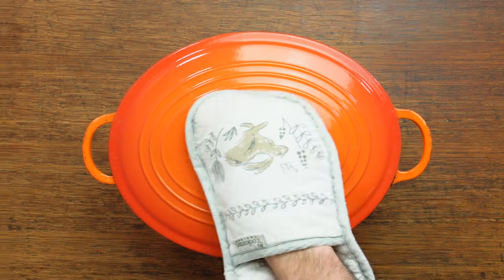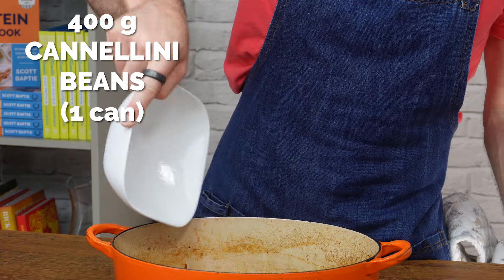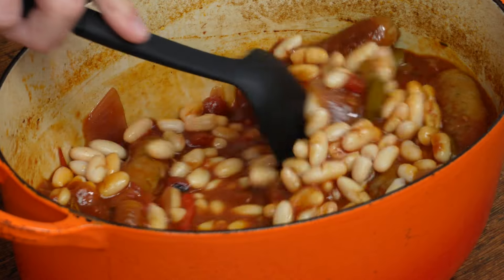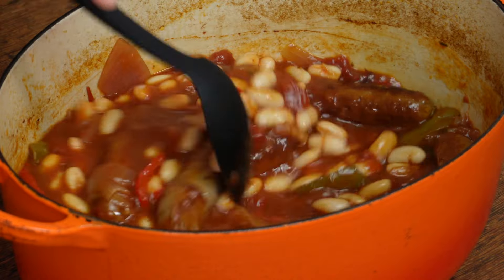Now back to the recipe. After the timer goes, remove the lid and add a can of washed and drained cannellini beans. Stir that through, pop the lid back on, and stick it back in the oven for 15 minutes to allow those beans to heat up.